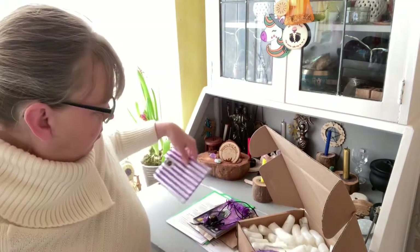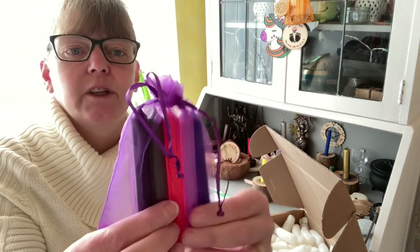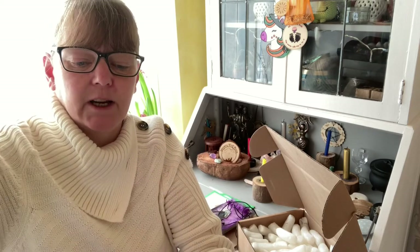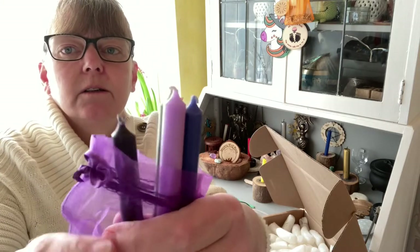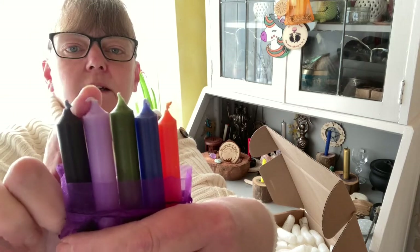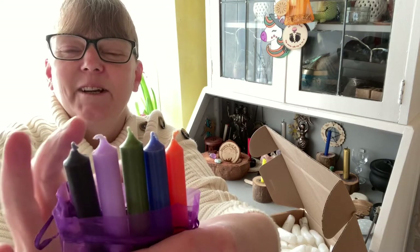It seems so long since I've done one of these I forgot what's in the box! So we have five candles and they are black, lilac, green, blue, yellow, and orange.